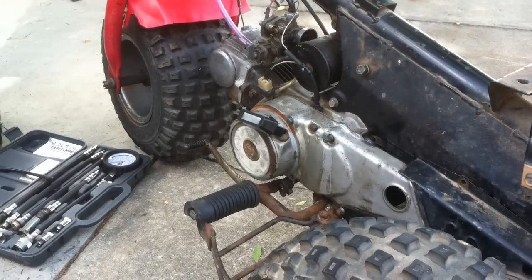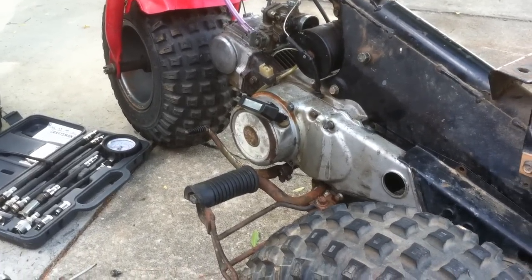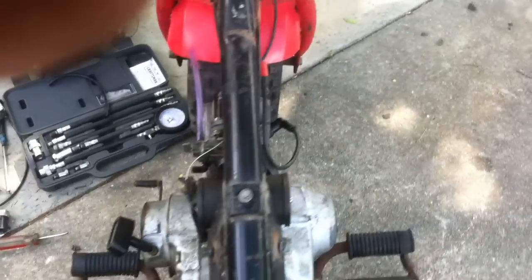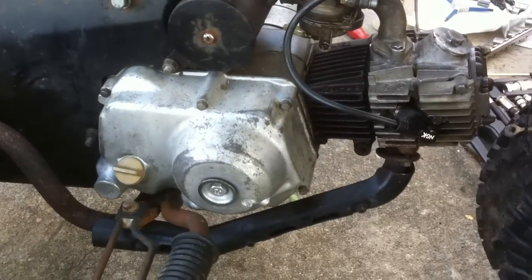Well, here is my little demon seed. This motor is another one of my hybrids, meaning I put it together from a lot of different motors. A good set of case halves — the jug and the piston were reused. They give 130 PSI cold.